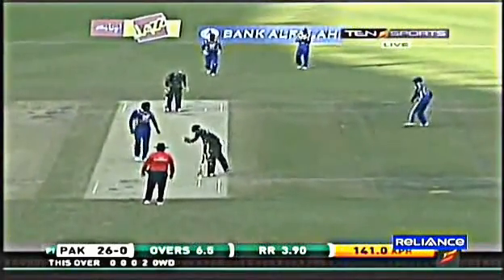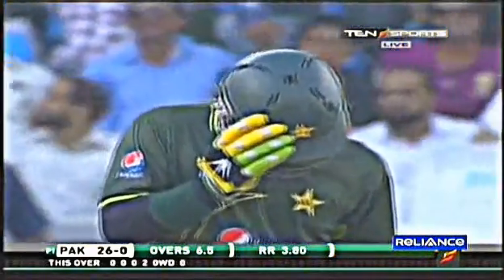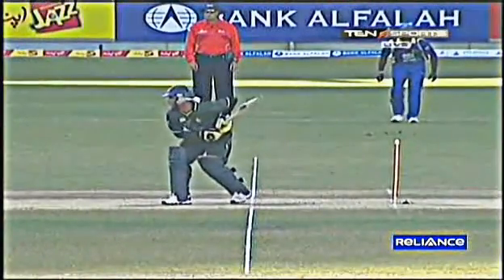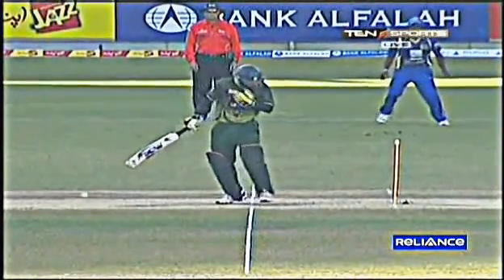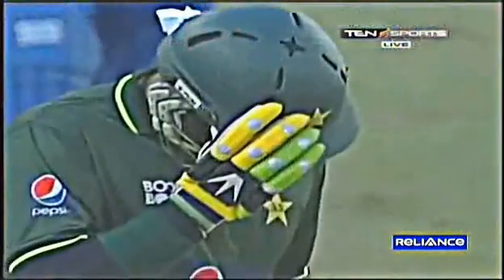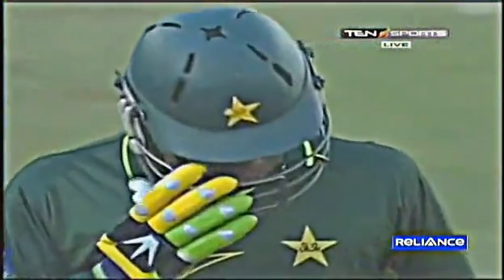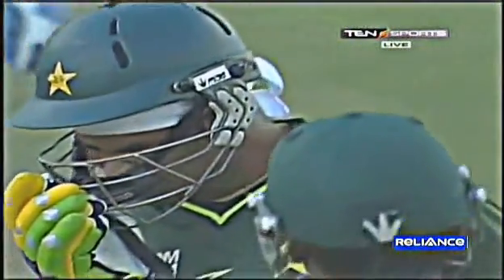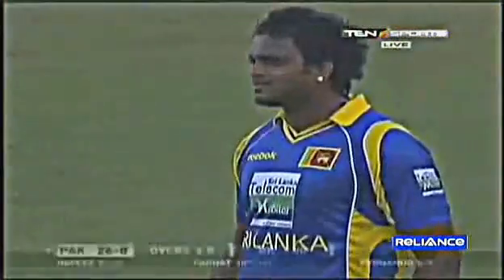Oh, that hit him — that is nasty! That was definitely nasty, it was on Farahat so quickly. Let's hope he's all right. He's taken his helmet off. Farahat won't want to but he may go off for some time. Bilhara Fernando is sharp — just bang on the helmet. It was the bounce more than anything else, how quickly it started to get steep. He's played it pretty poorly as he took his eye off it badly.